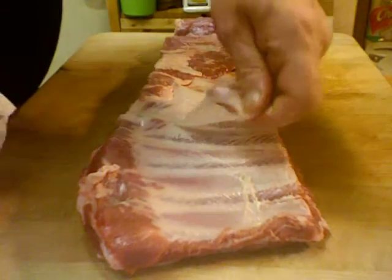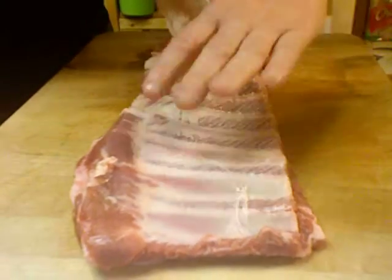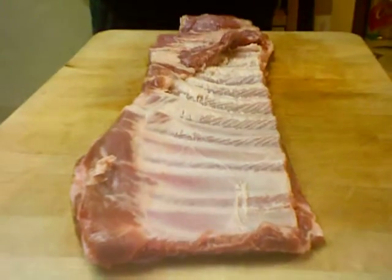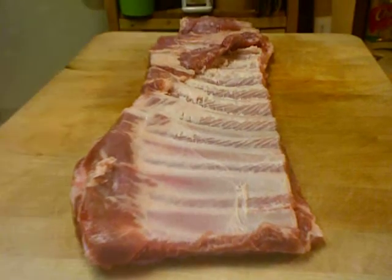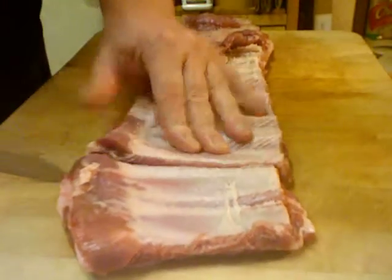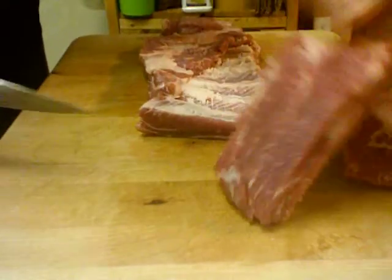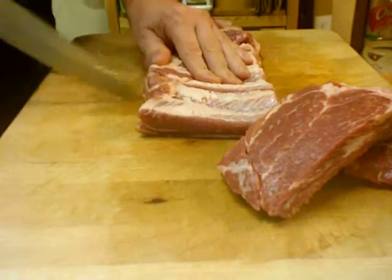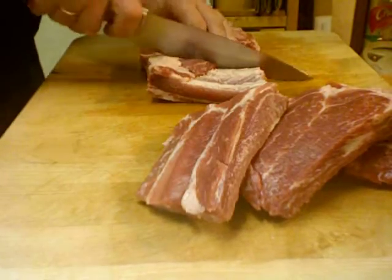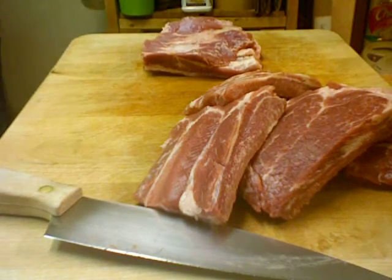Mix this up and this is our marinade for our ribs. Here's my slab of ribs — it's three pounds. There's always this skin on one side of the ribs and I always pull that off. Next I'll take my knife and just cut these into two pieces — not single ribs, but two pieces. Cut those up and put them into your marinade.